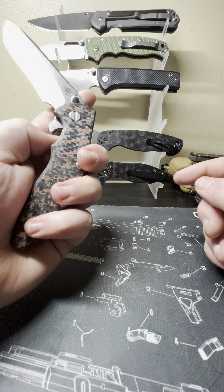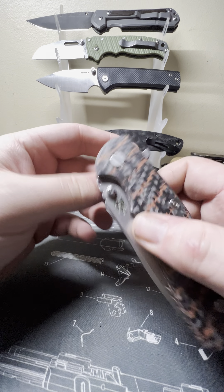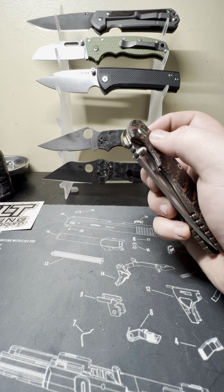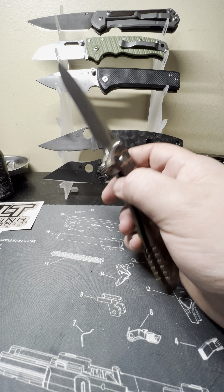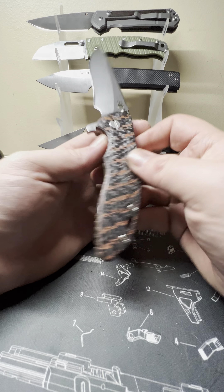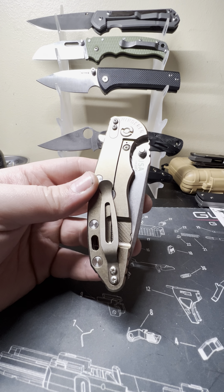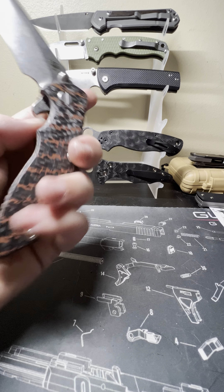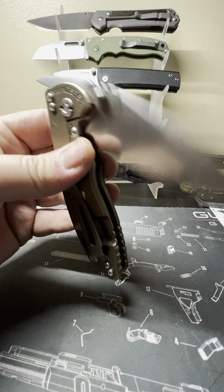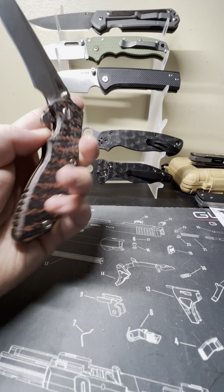The smoothness is absolutely there. I've thought about maybe trying the phosphor bronze, but I don't know why I would right now. I'm not out in the woods, I'm not special ops — the bearings work fine. I don't want them getting gummed up with dirt and debris. You've also got thumb studs. The detail on this knife lets you flip it smoothly every time without being too rough on your finger. Thumb flicks work absolutely fantastic — the detent is spot on.